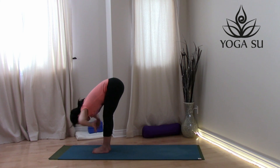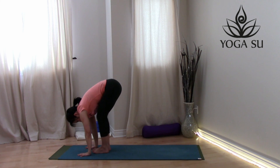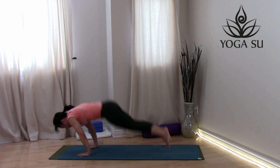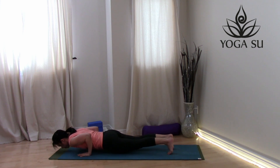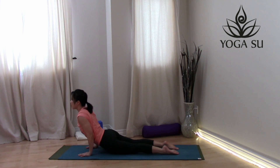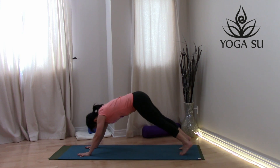Next, inhale, wave up halfway for that flat back. Exhale, hands on the mat, step or hop back into high push-up. Low push-up, into cobra or upward facing dog, and exhale, take it back into downward facing dog.